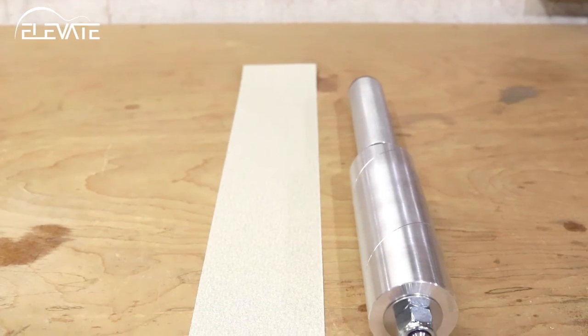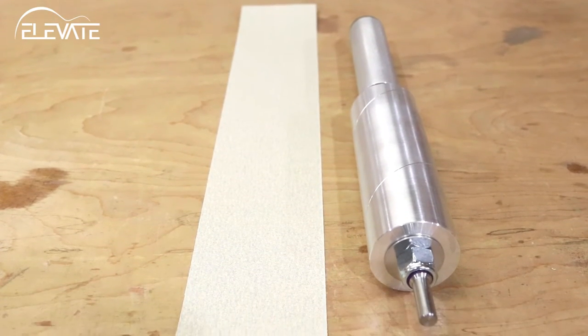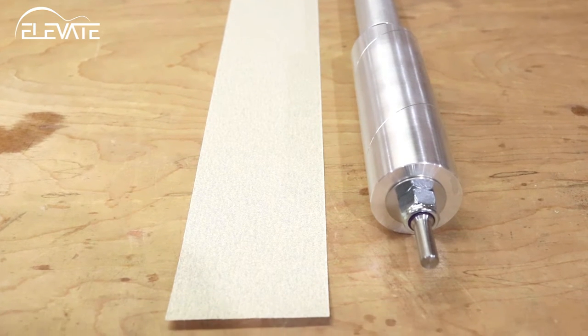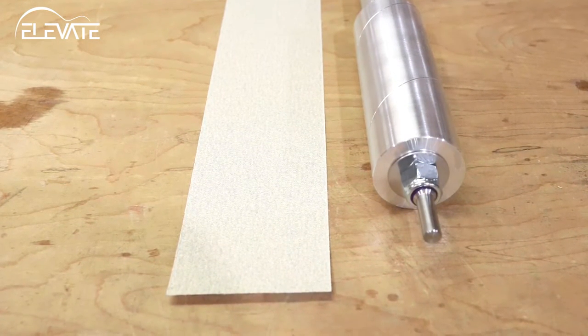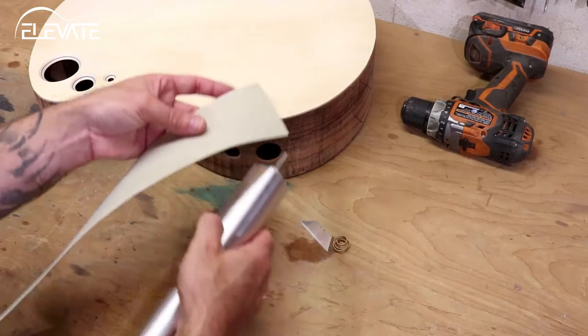The Rolling Pin Sander V2 uses PSA backed sandpaper rather than hard to change sleeves. When you order your sander, it comes with a length of 80 grit sandpaper. You'll need to install it.